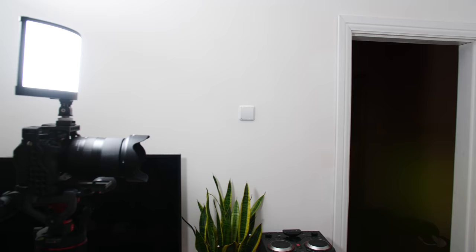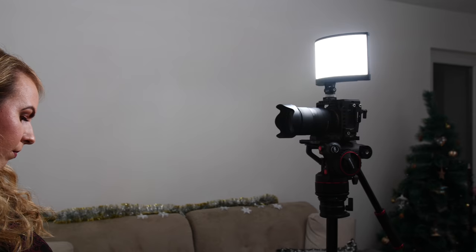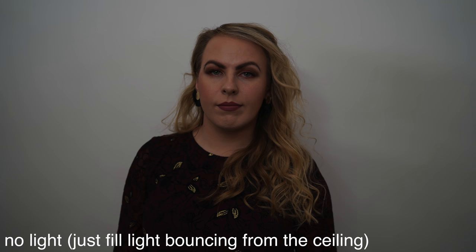A few days ago I had just about five minutes to take a couple of party shots with my Sony a7 III and Tamron 28-75 lens. I screwed this light on top of my camera and I gotta say I'm pretty impressed with the results. I also took a few shots just using a fill light bouncing from the ceiling for comparison with the LS light. All the pictures you see are straight from the camera, no edits. In some shots I used 5600K color temperature while in others I switched to 3600K.